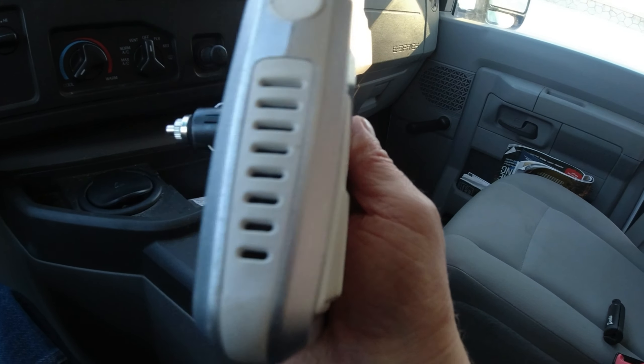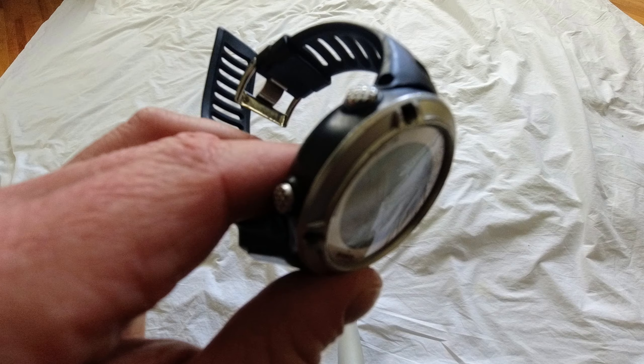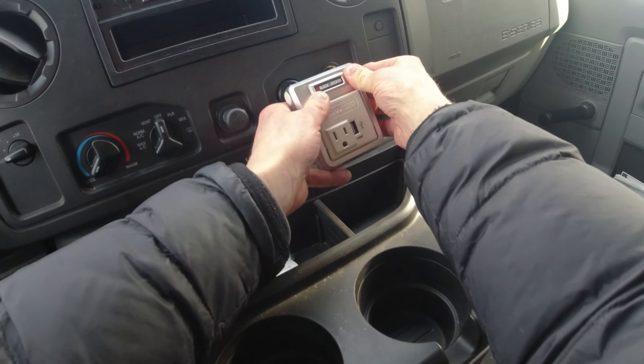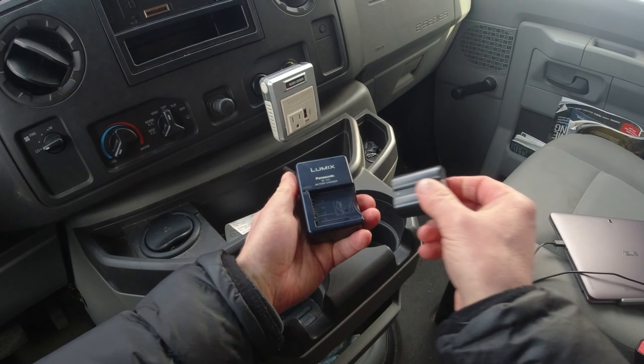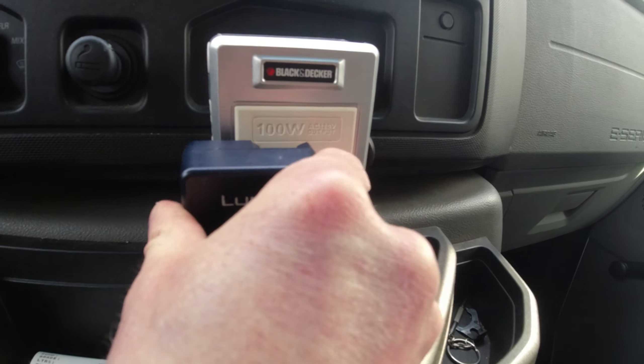For power charging, I only have a phone, netbook, camera, and watch. I'm not stationary for more than two nights, so I find that I can keep everything charged while driving using a $20 secondhand inverter that I found online. It simply plugs into the accessory slot of the dashboard.